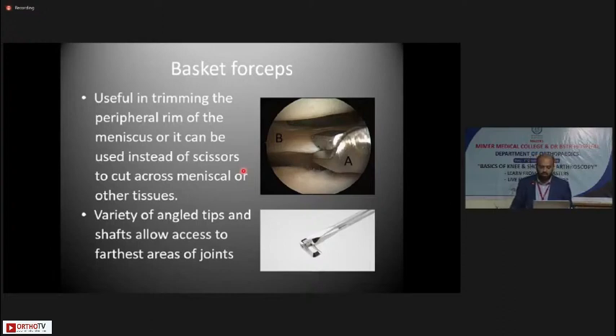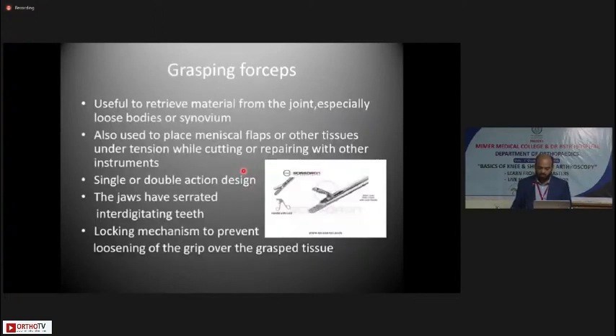Basket forceps are useful for trimming the peripheral rim of the meniscus and can be used instead of scissors to cut across meniscal or other tissues. The variety of angled tips and shafts allows access to the farthest areas of the joints. Grasping forceps are useful to retrieve material from the joint — especially loose bodies and synovium — and to place meniscal flaps or other tissues under tension while cutting or repairing. Single or double action design grasping forceps are available; the jaws have serrated interdigitating teeth, and a locking mechanism on the handle prevents loosening of grip over grafts and tissue.